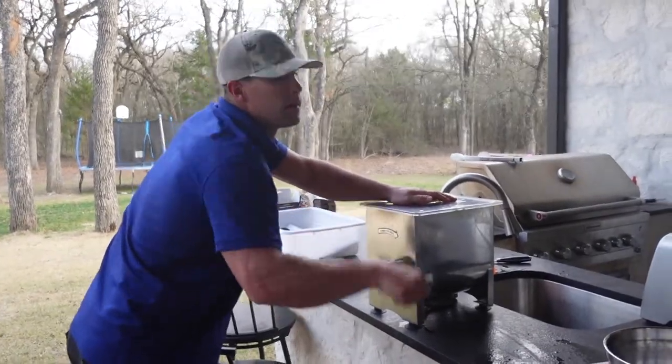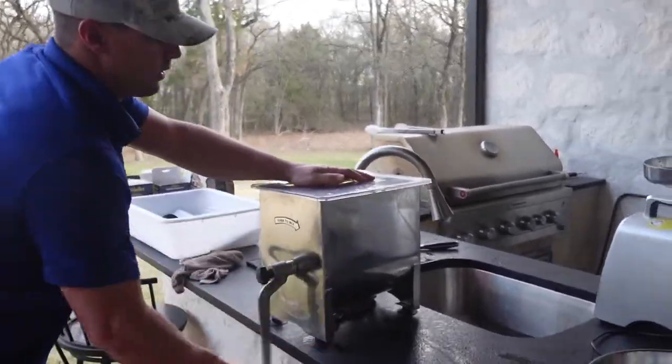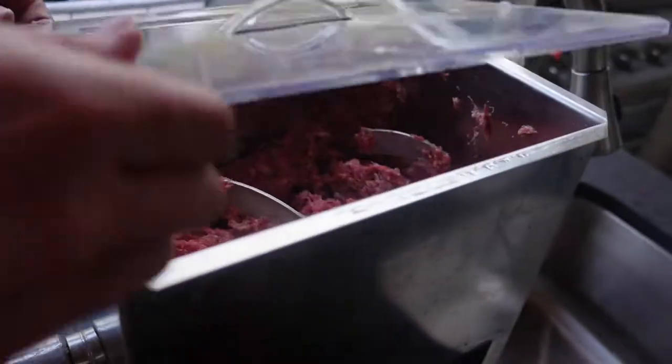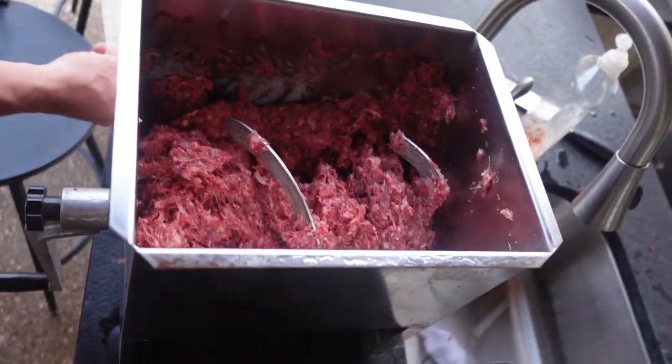Now we're mixing the brisket and the black buck together to make hamburger meat. It's all mixed together.